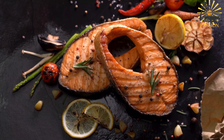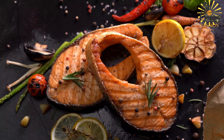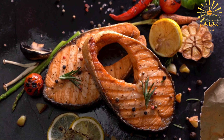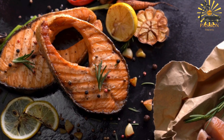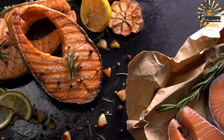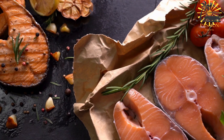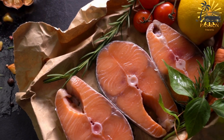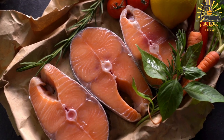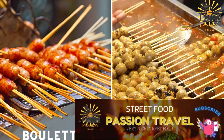The fish is done when it flakes easily with a fork and has reached an internal temperature of 145°F (63°C). Once cooked, carefully remove the fish from the grill using a spatula or tongs, and transfer it to a serving platter. Serve the grilled fish hot, garnished with fresh lemon or lime wedges for squeezing over the fish.